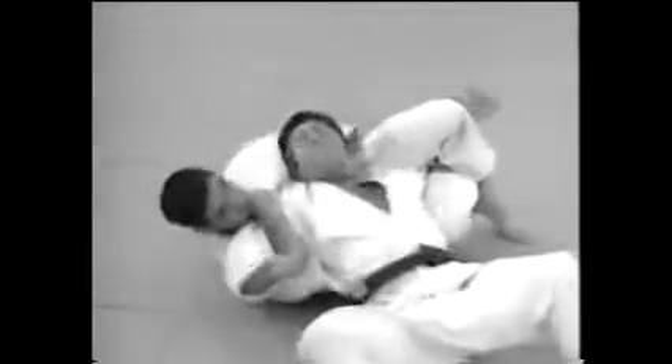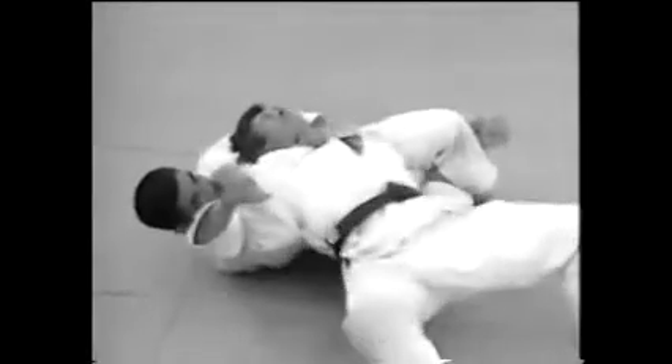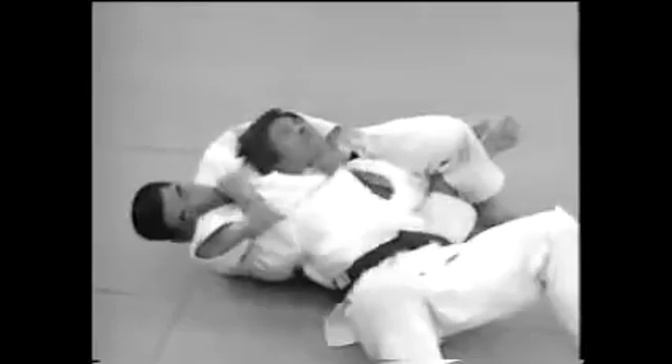This is a stranglehold which used to be called Jigoku jime. Lock your legs around one of your opponent's arms and pull him down on his back to restrain him, and draw your left arm around his neck.